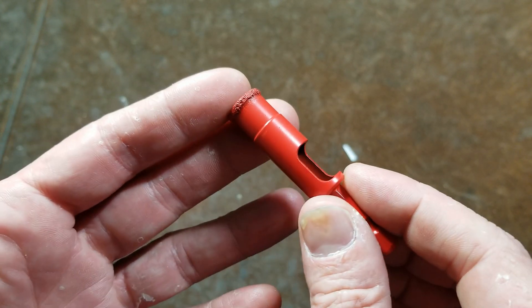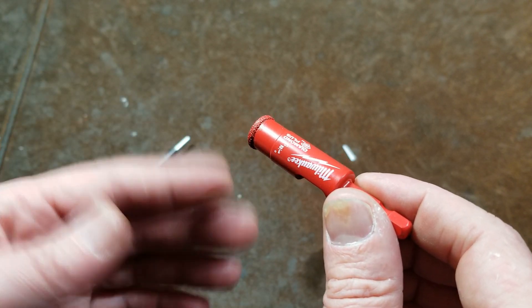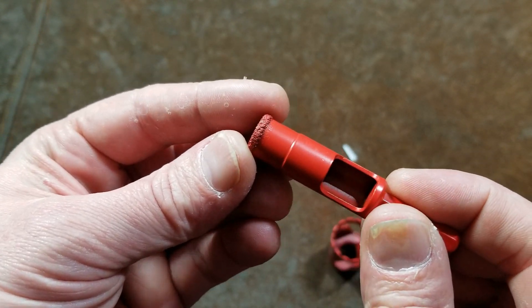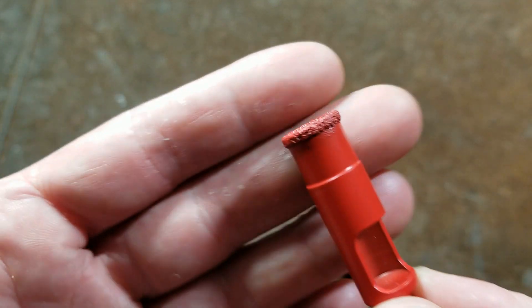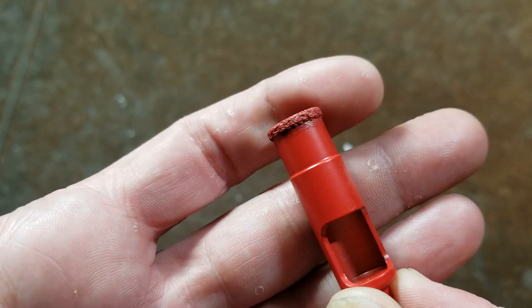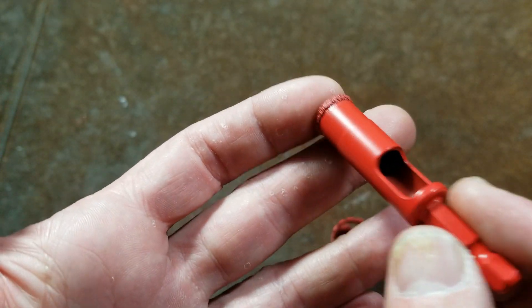Even though these can be run dry, you really do want to have some water that you're periodically dripping if you can, because that will prevent the diamond from getting too hot and the bonding from breaking down. It also helps to clear the swarf. The big issue with diamond saws — and any of these grit saws, but particularly the diamond ones — is they use very fine grit, so it clogs up very quickly. The water helps unclog it.